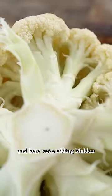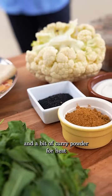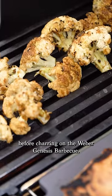Cauliflower is such a versatile ingredient and here we're adding Maldon and a bit of curry powder for heat before charring on the Weber Genesis BBQ.